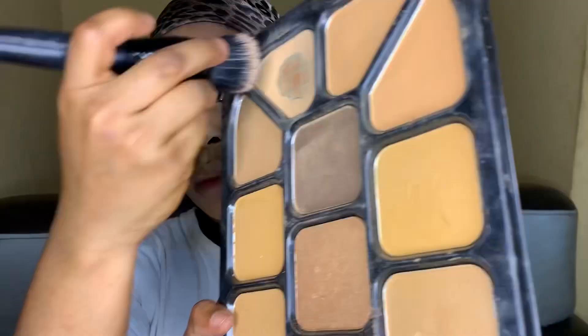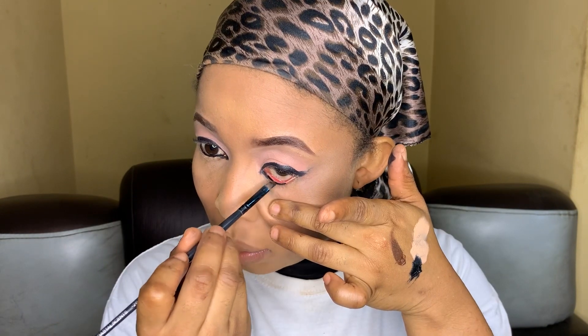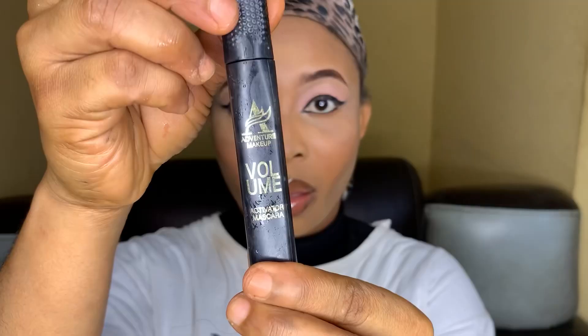I've done my eyeliner off camera, then I'm using my contour palette and satin powder. I'm drawing the under part of my eyeliner. My lipstick, wet lips, blush, and highlighter were all done off camera — and we are done! Thank you so much for watching, please subscribe. Bye guys!